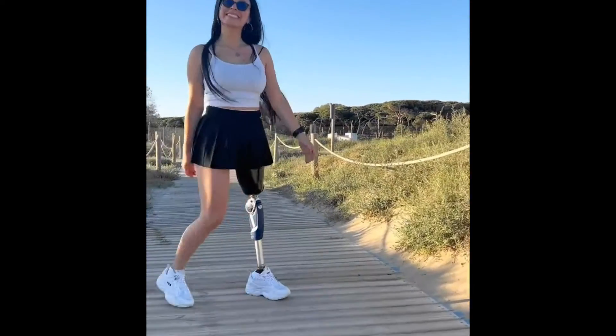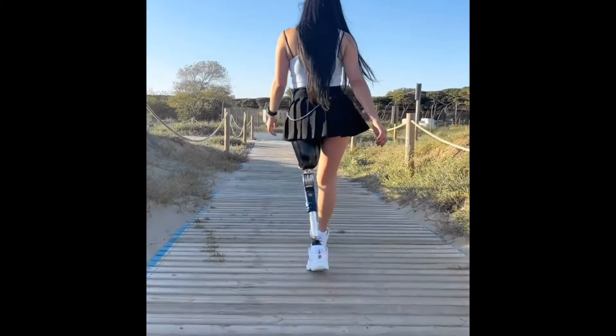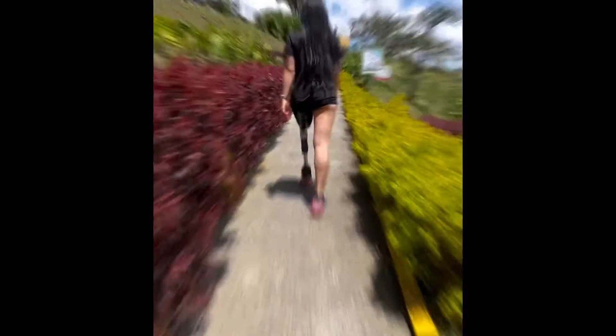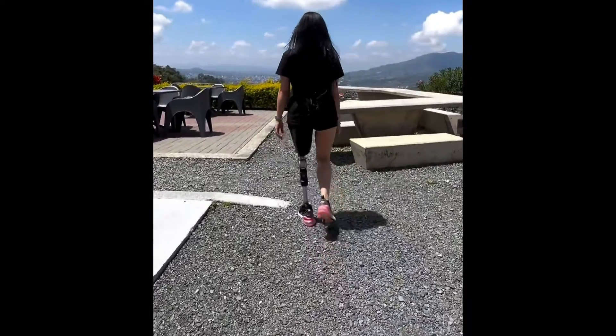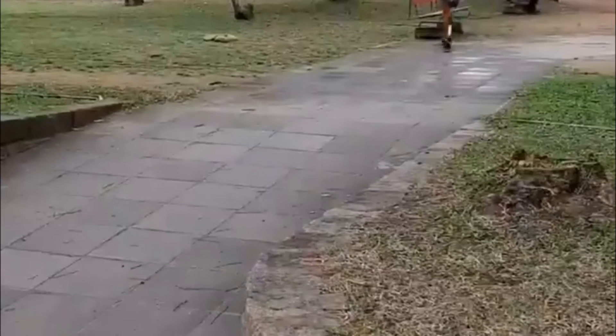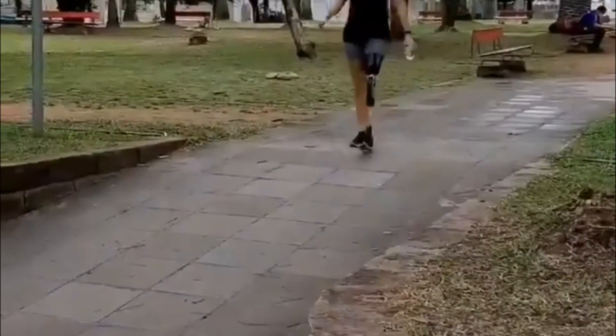Bench alignment, static alignment, dynamic trial fitting. These steps are first carried out with a test prosthesis in order to determine the best possible combination and positioning of the prosthetic components relative to each other. Once all settings have been tailored to the patient, the definitive prosthesis is produced. The same steps are repeated for this purpose.